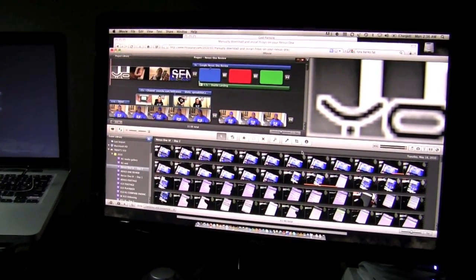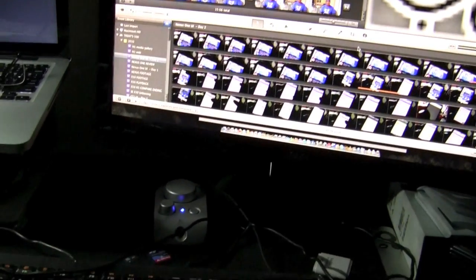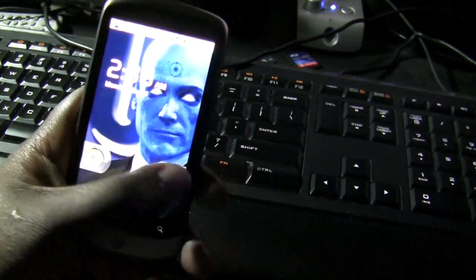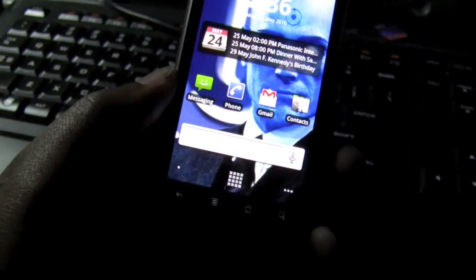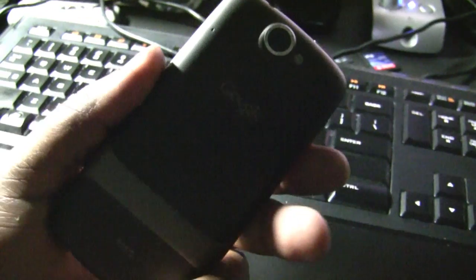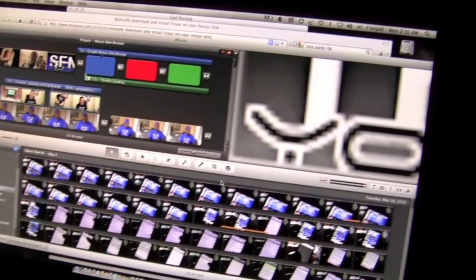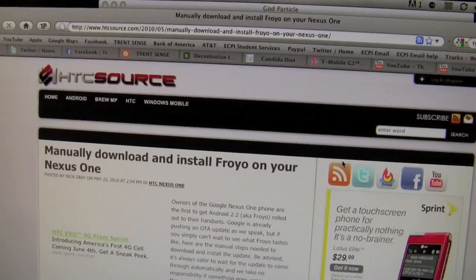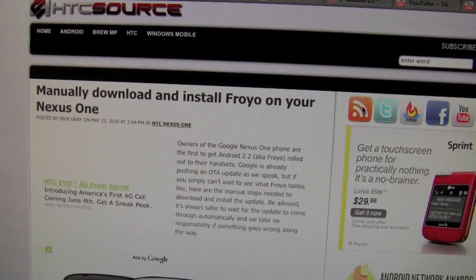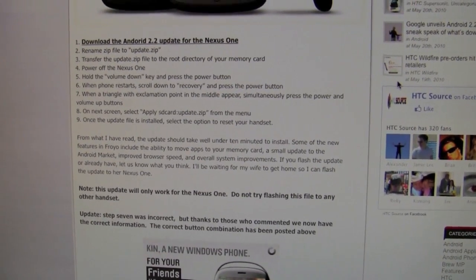Hey guys, this is Trent. You can see on my 24-inch external monitor that I still have iMovie up after completing my Google Nexus One review, but I have been distracted by something else recently. I am faced with the prospect of downloading the manual update to 2.2 Froyo onto my Nexus One device. I've decided to go ahead and take the plunge and do the manual update, using HTCSource.com as a resource for the manual install. I'm pretty confident I should be able to have a flawless install of Android 2.2 onto my handset.